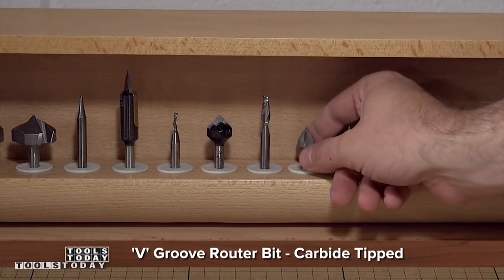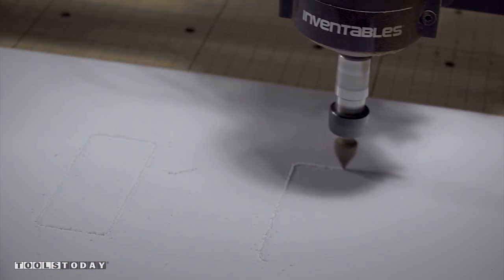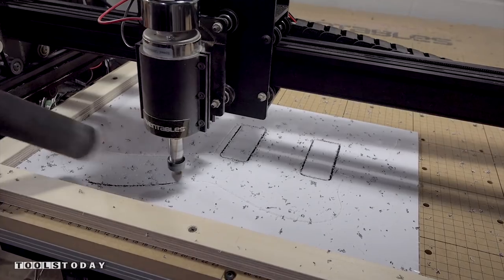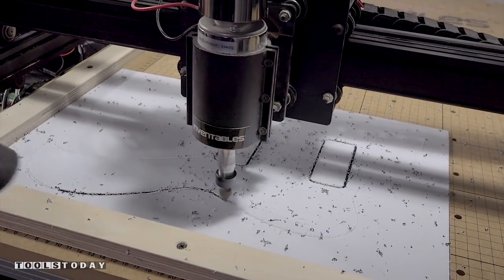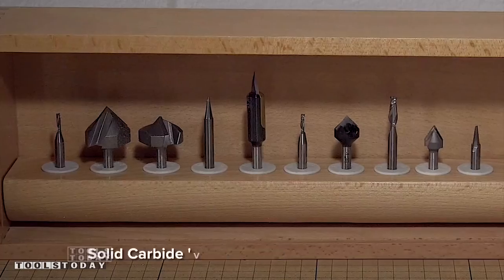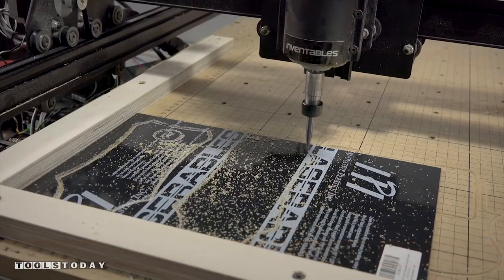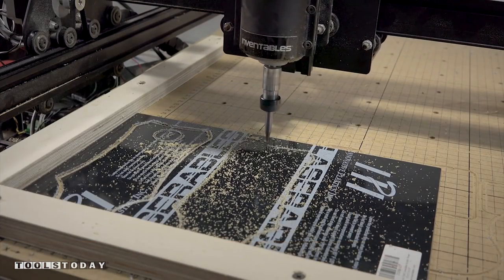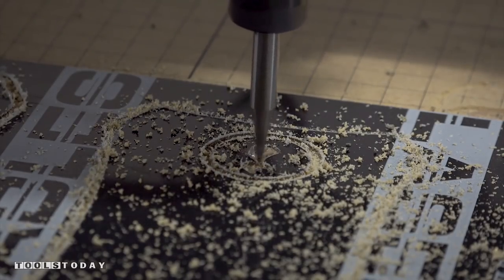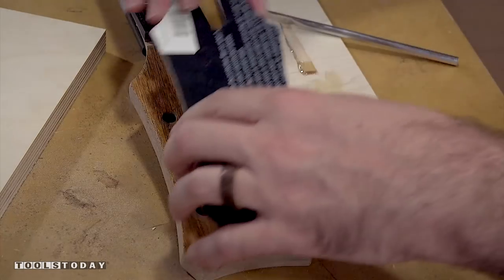Now it's time to cut the pick guard. Because I want a beveled edge, I'm using a v-groove bit from Tools Today. I'm using a 3-ply pick guard material that has a black decorative core. The last thing I need to cut is the headstock laminate. This material comes from the Inventables store and is black on top with a gold layer underneath. I'll etch my logo into the top to reveal the gold underlayer. With some quick set epoxy, I'll glue and clamp the laminate on the headstock.